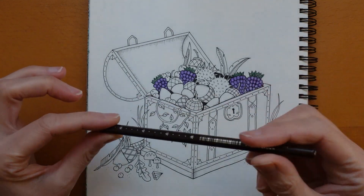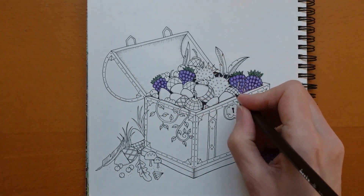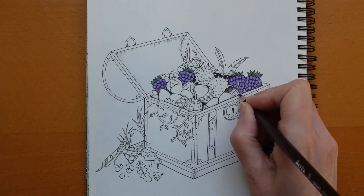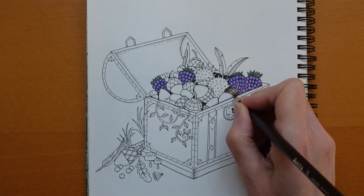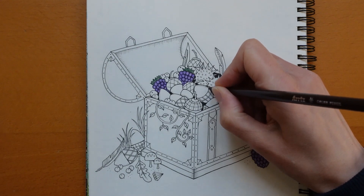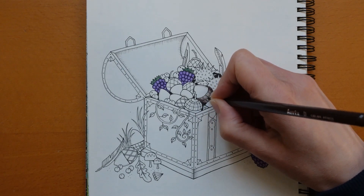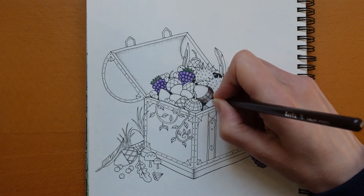I'm going to use the Dark Brown for the bases of the acorns. For these I tend to just make them a little bit darker on the edge and then a bit lighter towards the top. I'm only using one colour — dark on each side — and it helps give the impression it's rounded, which they look quite rounded anyway because of the clever way Johanna's drawn them with this line going round.